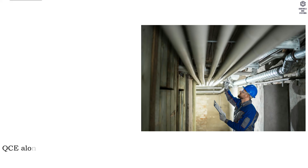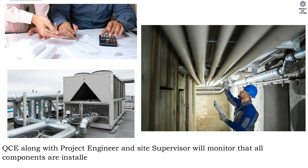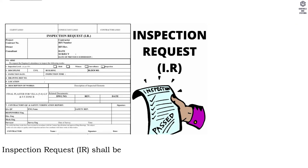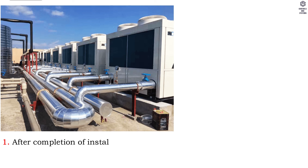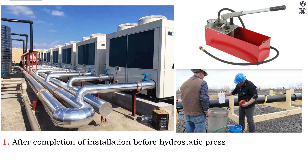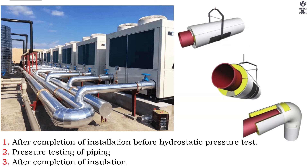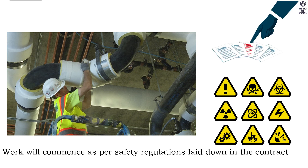Quality control: QCE along with the project engineer and site supervisor will monitor that all components are installed as per the contract specifications and approved submittals. Inspection requests (IR) shall be submitted to the main contractor and consultant during the following stages: 1. After completion of installation, before hydrostatic pressure test. 2. Pressure testing of pipe. 3. After completion of insulation. Safety work will commence as per safety regulations laid down in the contract specification and project safety plan.